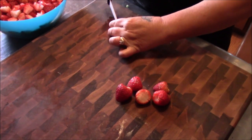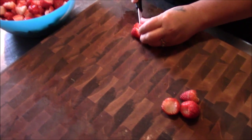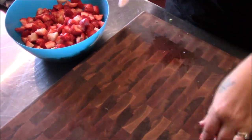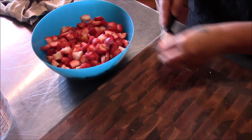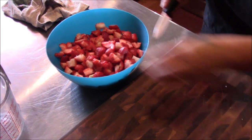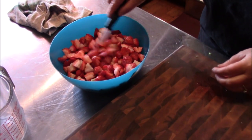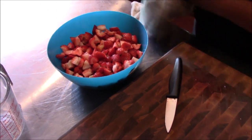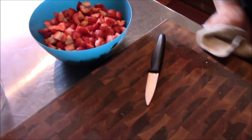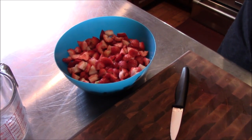While that rhubarb is cooking down, we're going to big-chunk these strawberries — about a quarter to a sixth of each berry. We've got about seven cups of rhubarb and about nine cups of strawberries, so we're going to call that 16 cups total. To make a preserve, we're going to use about half the amount of sugar as we have fruit — so 16 cups of fruit means eight cups of sugar. That's going to be the recipe. We'll let the rhubarb finish cooking down and then add the strawberries to it.